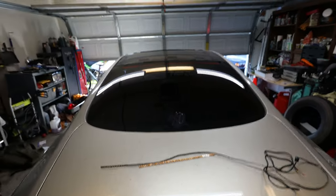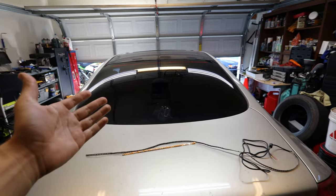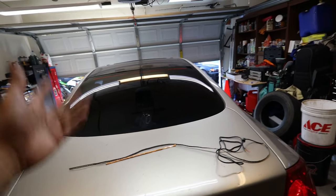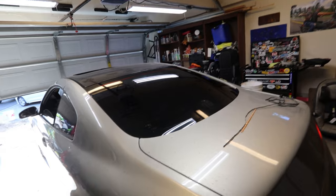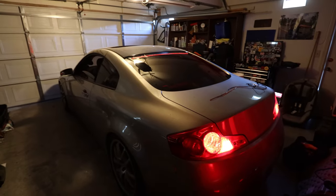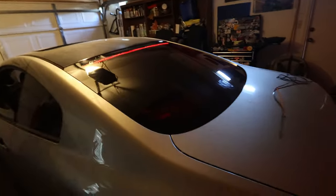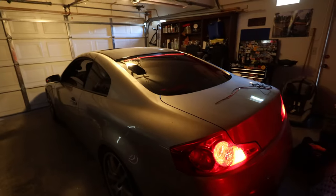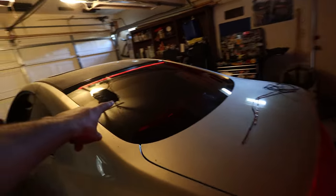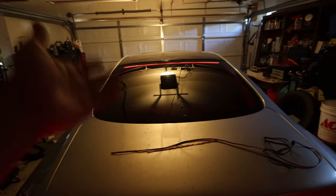Alright guys, pry bar on the brake pedal again — here it is, this is the final product. You honestly can't really tell, but there is a lot of light out. This is how it's going to look in the daytime, which I'm not really worried about — I'm more concerned about how it's going to look at nighttime. I can tell already it's going to look really sick. Let me go ahead and turn off all the lights so we can see how it looks. The LED strip looks really good, though it's not as bright as I'd want because I do have the rear window tinted at five percent.